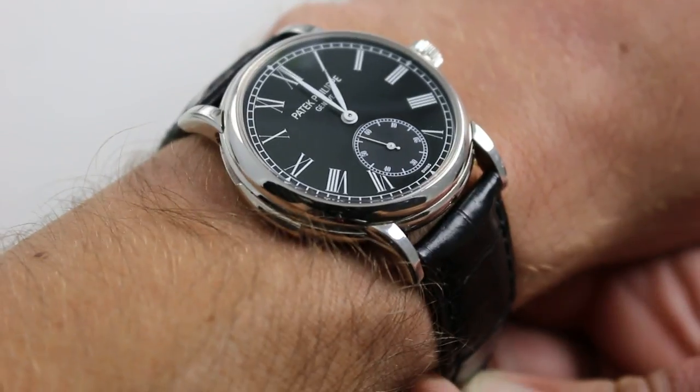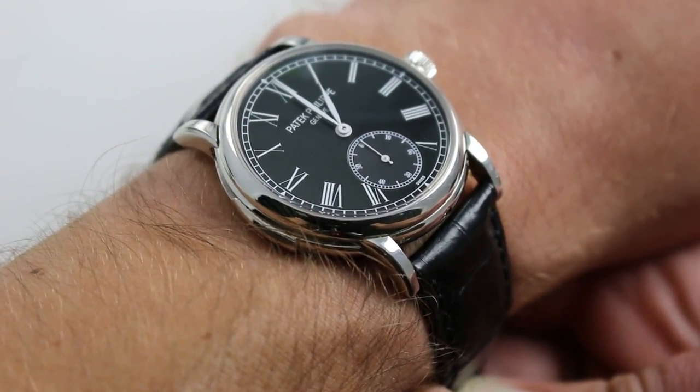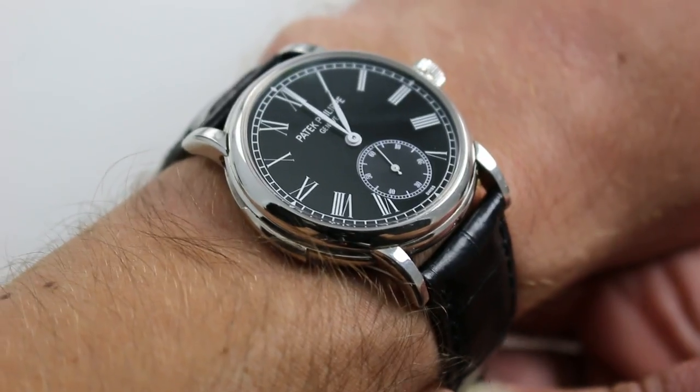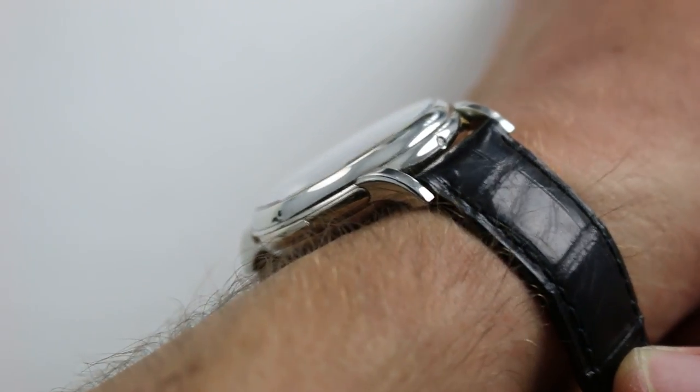Hi, I'm Tim. Welcome to our channel and thanks for logging on. Today we are discussing the Patek Philippe 5078P-010. You can see this black lacquered dial automatic winding platinum Patek Philippe minute repeater on our website.